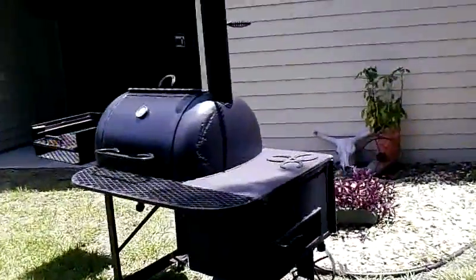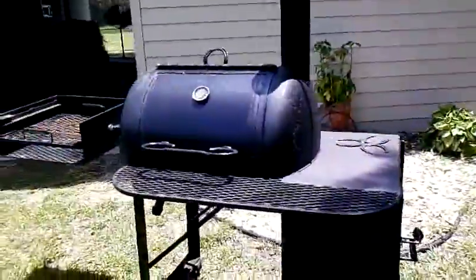How are you doing? My name is Ertel. I build custom barbecues. This is my own personal barbecue.